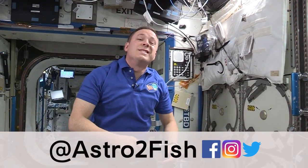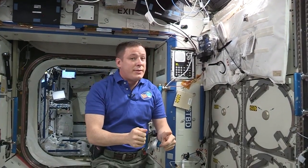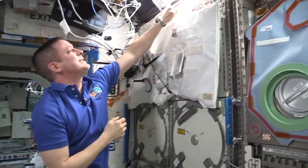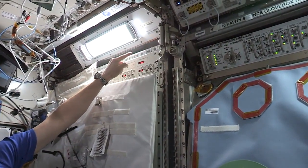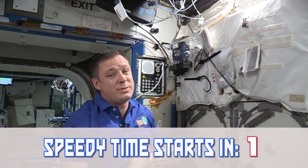Hello and welcome to another speedy time. Today we're going to talk about one of the most useful tools we have on the space station, the minus 80 lab freezer ISS MELFI, or as I like to call it, the freezer of awesomeness.